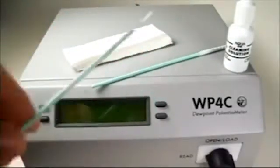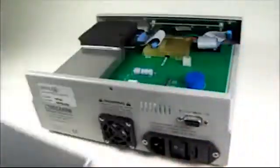Here's how you do it. First unplug the power cord, remove the screw at the back, and take off the lid. Opening the lid and working on an instrument may seem intimidating, but as you'll see it's safe to do.